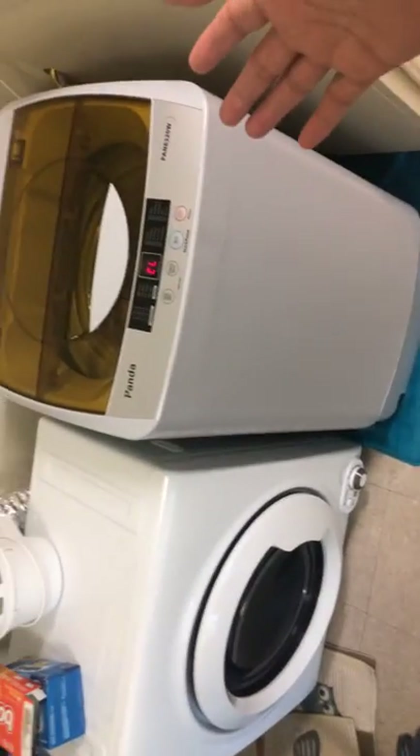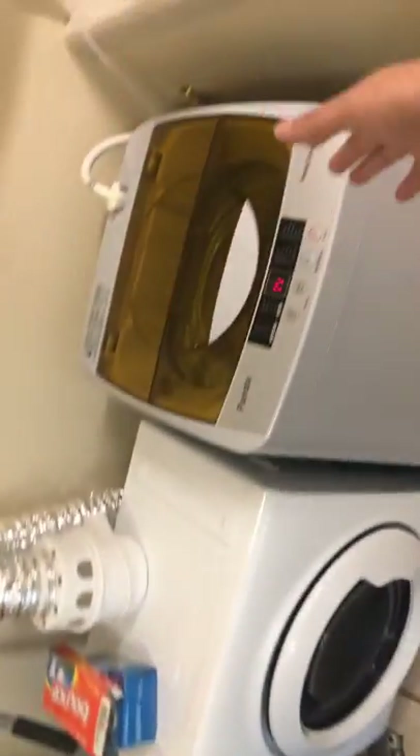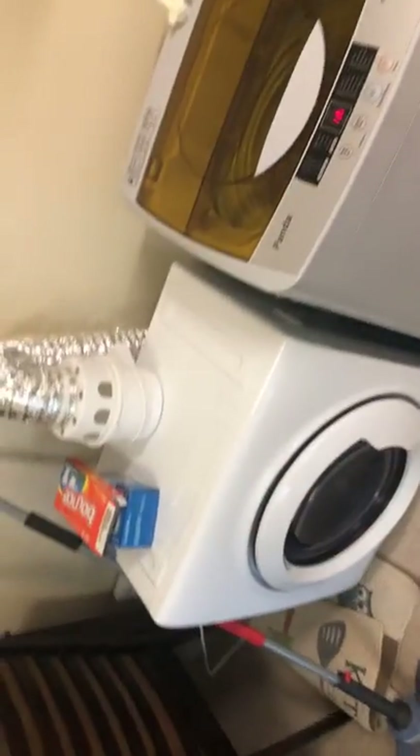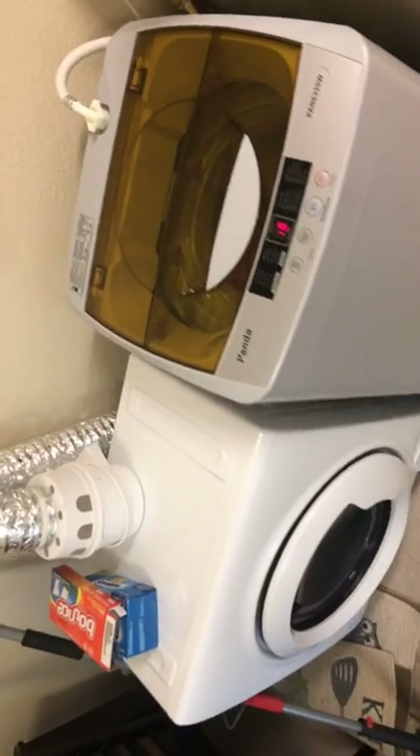Judge your loads out, don't overload it. The less load you have in there, the quicker it will dry. Same thing with washing - the less you have washing, the quicker it will dry. It's very easy. Thank you and hope you liked the video.